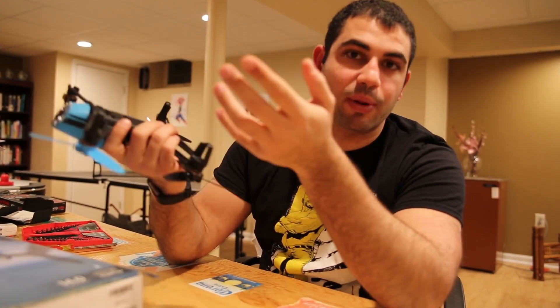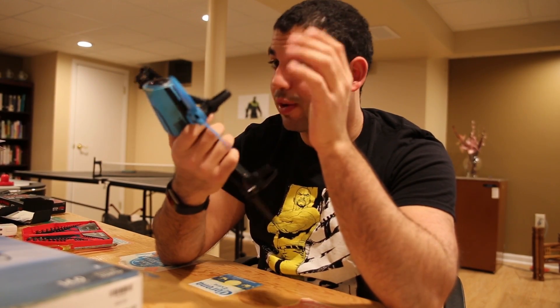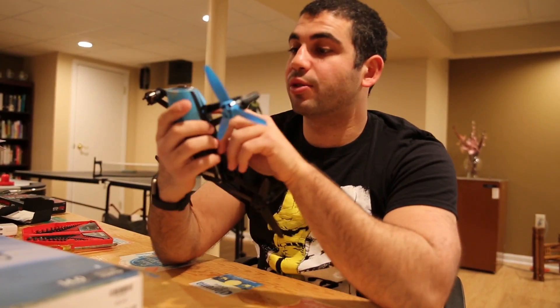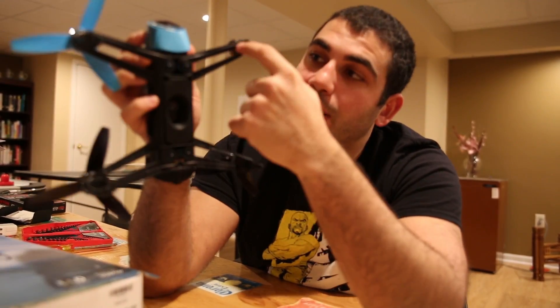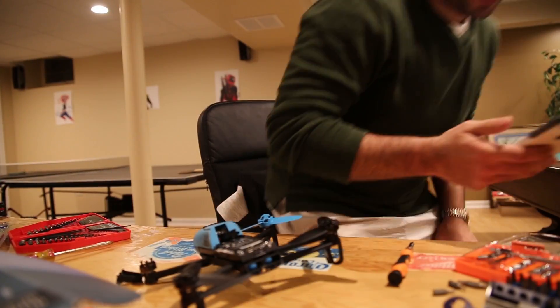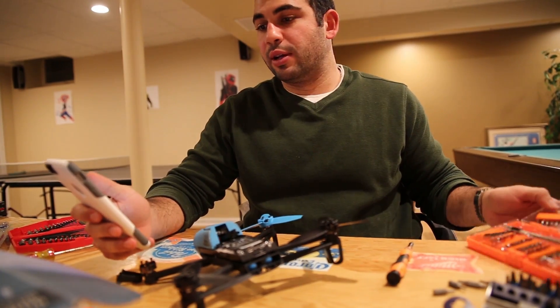That makes me think it's probably going to be the wire. The wire from what I can see looks fine. What I'd like to do is get inside the top of this drone because the wires just look like they connect somewhere in there. This wire looks good — we're going to try and get inside up here.